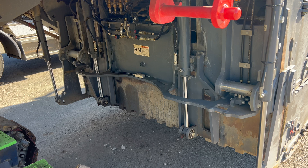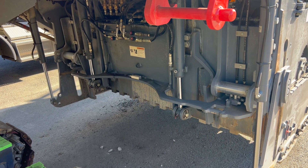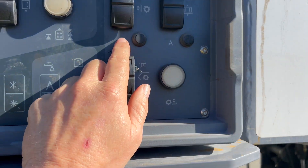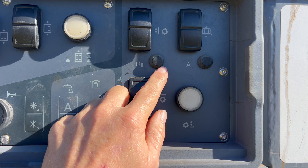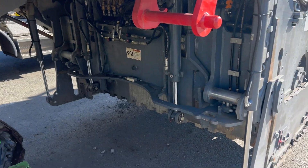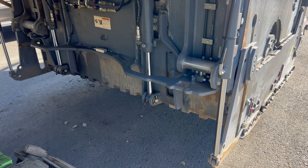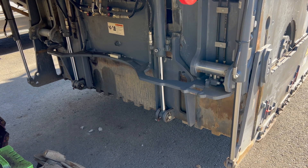See it working back and forth like that — that's the computer trying to make it go down evenly. The better you have those valves set when they're on manual — by manual, I mean this light is off — that's what you want. You want that light off when you're setting that. That way when you put it on float, it's going to have an easier time going up and down straight.